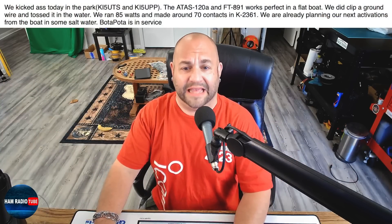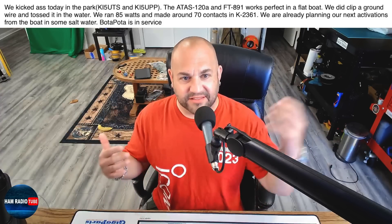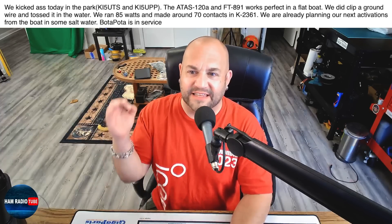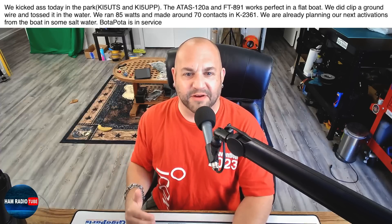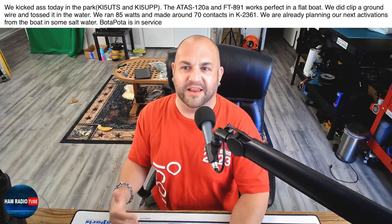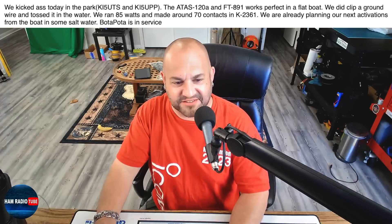First is a follow-up from two weeks ago when we talked about HF boat antennas. He says: 'We kicked ass today in the park — that's KI5UTS and KI5UPP. The ATOS 120A and the FT891 works perfectly in a float boat. We did clip a ground wire and tossed it in the water. We ran 85 watts and made around 70 contacts in K2361. We're already planning our next activations from the boat in some salt water. Boatapoda is in service.' That's awesome — and he sent us some pictures.